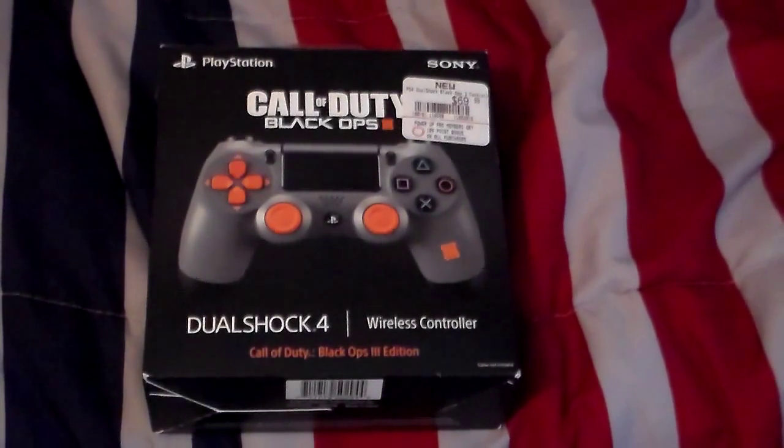Hey guys, this is Twitchy Acorn Sunday Winter. Today we are going to be unboxing and reviewing the Call of Duty Black Ops 3 Edition DualShock 4 controller. So let's go ahead and get started.